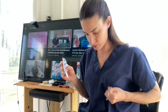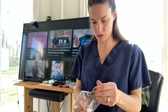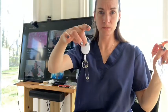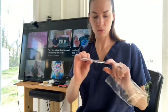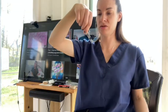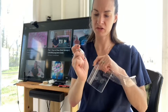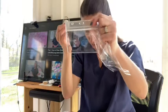Then it comes with this badge holder thingy. It comes with one of these retractable clips and one of these badge holders, so you can put your badge on here or just use the clip. It's just a generic little badge holder.